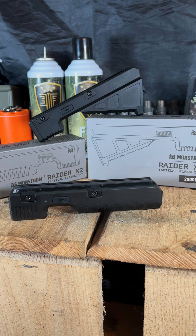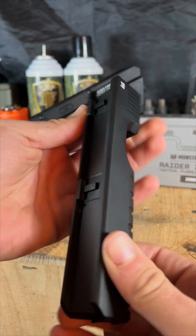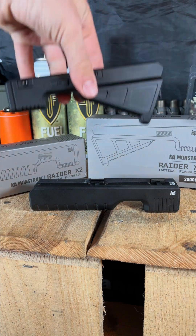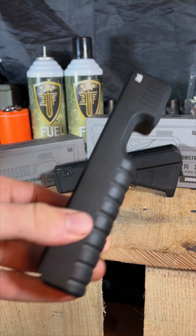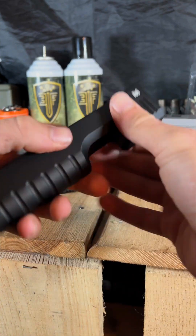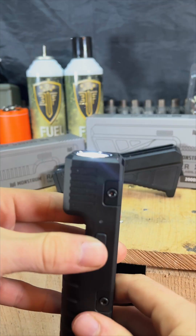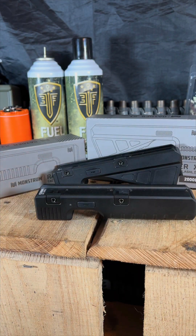Welcome back to the channel. Today we are looking at a flashlight that is more like a grenade launcher that uses the power of the sun. This is the Monstrum Raider X2 and this is the Raider X1, which is more like a vert grip. These are 2000 lumen rechargeable flashlights made out of aluminum. The build quality on these is absolutely amazing — I really feel like I could just throw or drop this thing and you're not going to have any issues.